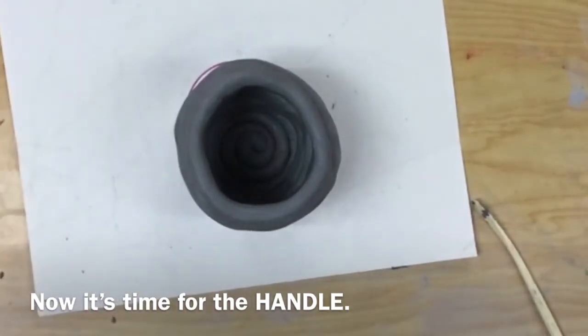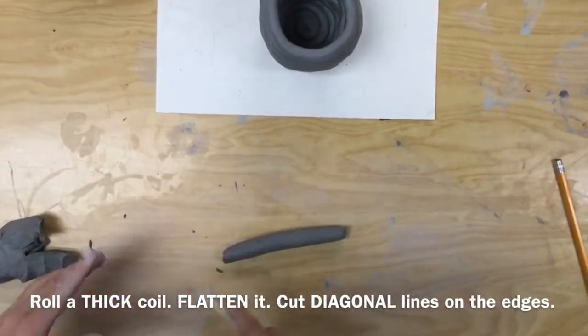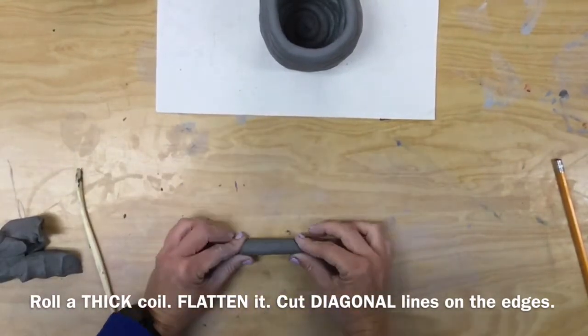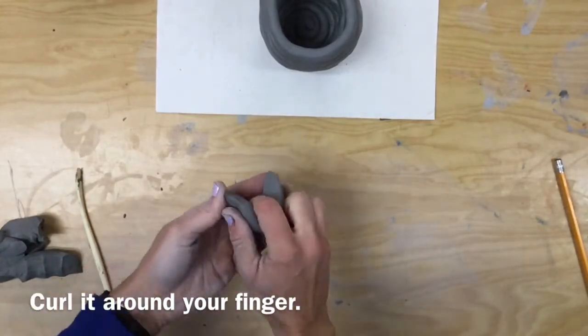Now it's time for the handle. We're going to roll a thick coil, flatten it, then cut diagonal lines on the edges. Make sure it's how you want it, and then curl it around your finger.